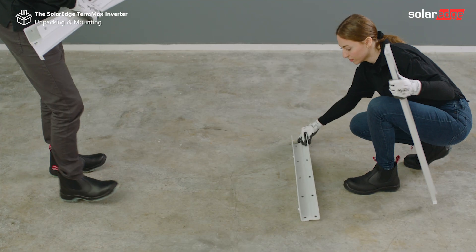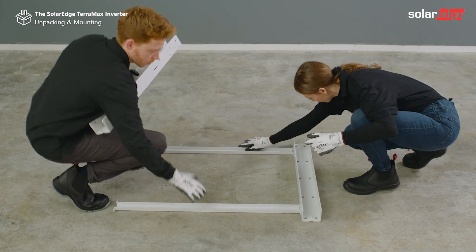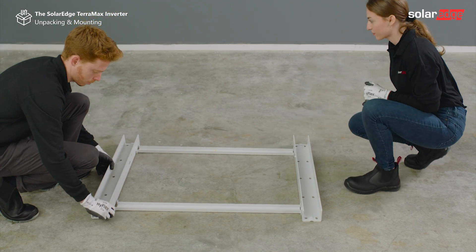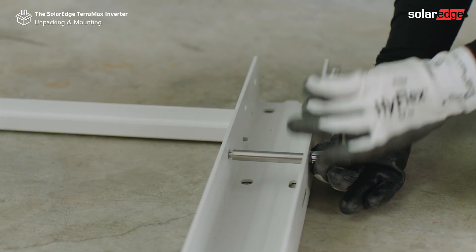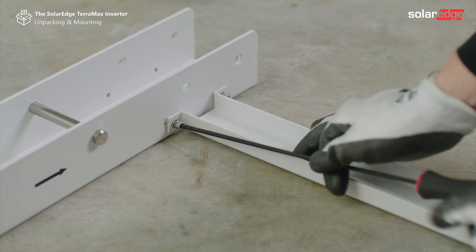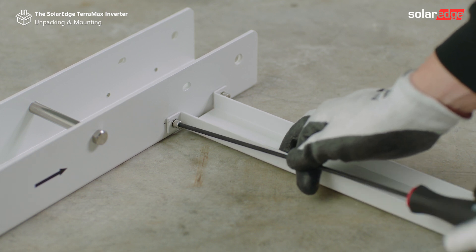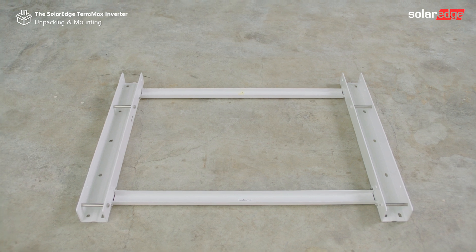Now let's assemble the mounting bracket. Insert and secure the four load support screws to the two mounting bars. Use eight screws to join the two connecting bars to the mounting bars. Once the mounting bracket is assembled, we can keep going to install it.